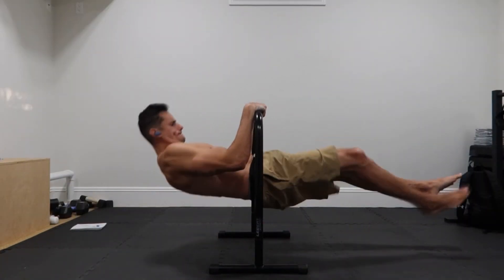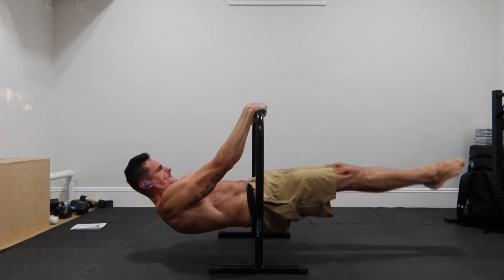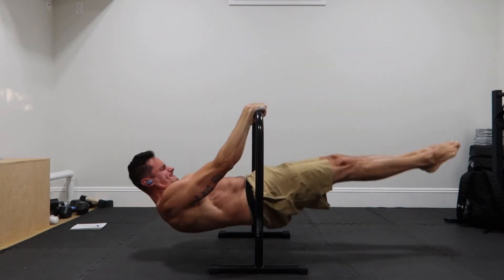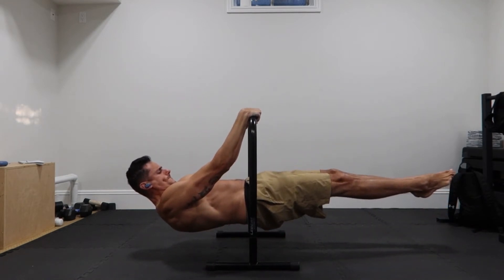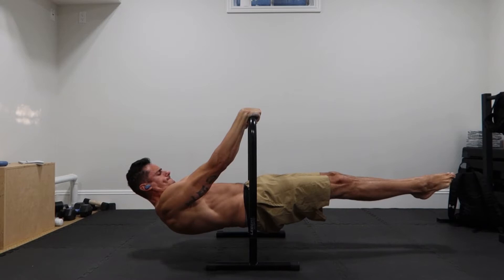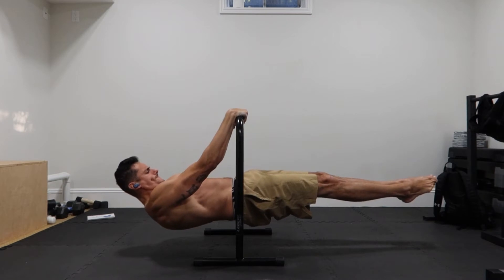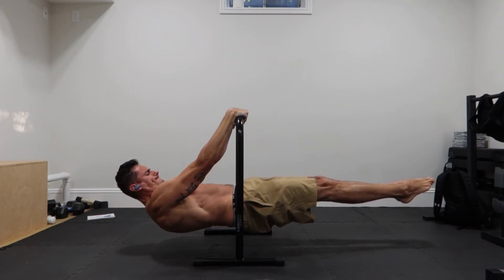This is the front lever portion. I usually do two sets of these and they've gotten stronger as well. The form is better each time — I'm trying to focus on form as best as possible. Two repetitions and then two sets of the hold for about five to six seconds, leaving one second in reserve. The second set is also looking pretty good.